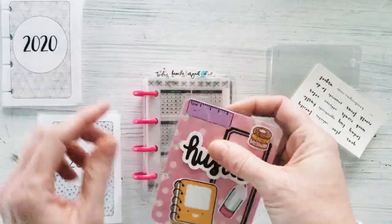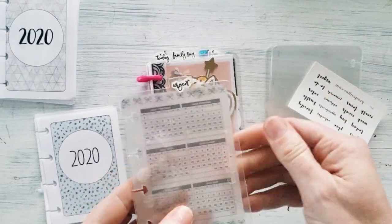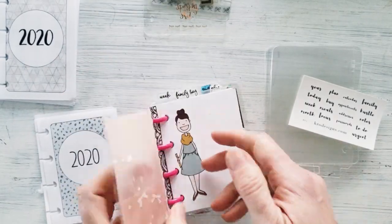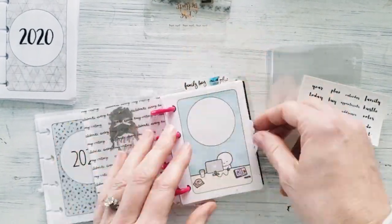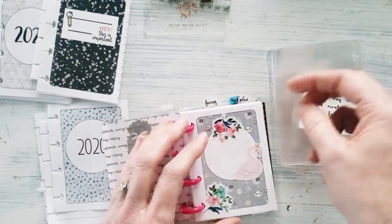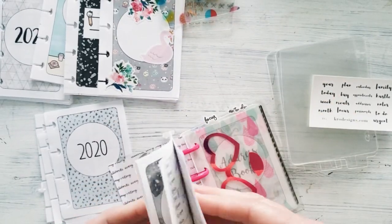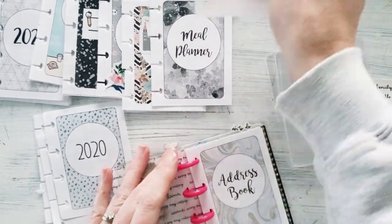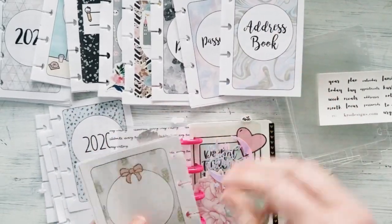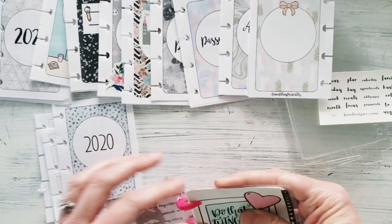To get my setup started I need to go through my old one and take out the things I don't need anymore, keeping those calendar and notes pages I can definitely use again. This is a process of reminiscing, thinking about what I'd like and what I want to change for my new planner, getting organized to get the setup ready to go. And that's the back cover — I've basically taken care of all of that.